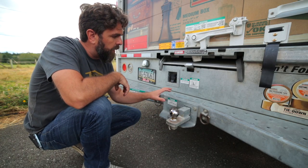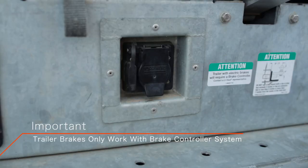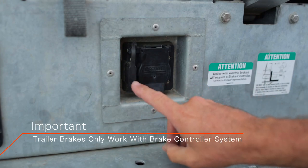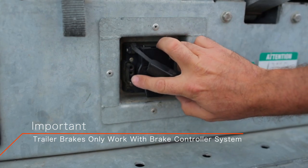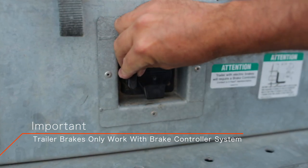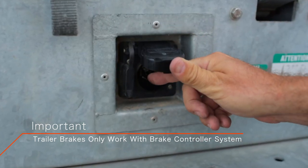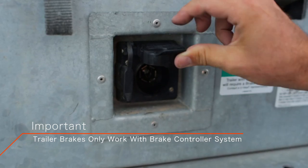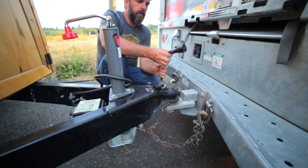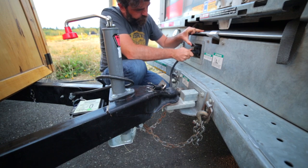On the back of our U-Haul truck, there are actually two different kinds of connectors: a four-pin and a seven-pin. The four-pin is only for brake lights — that's it. The seven-pin is for brake lights, backup lights, and your braking system inside your trailer wheels.